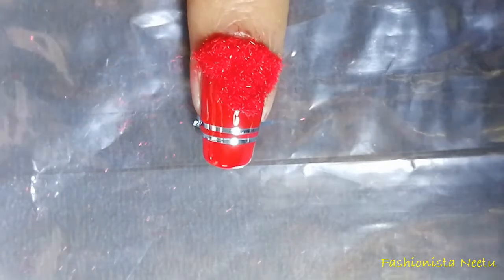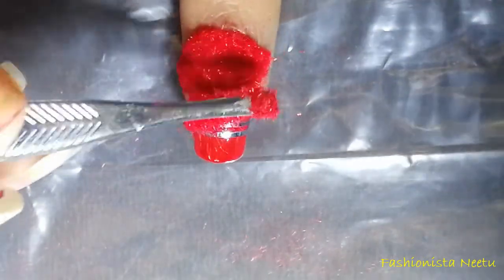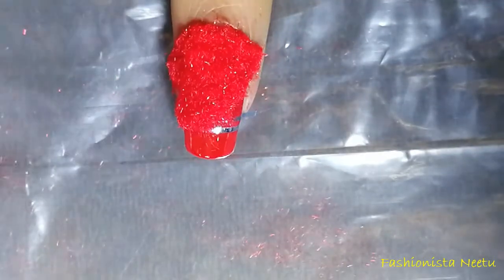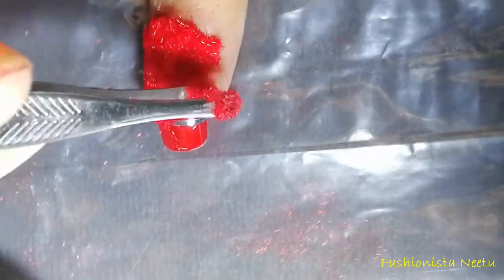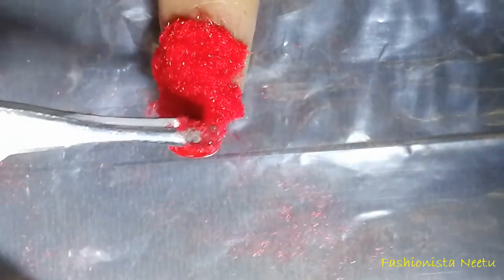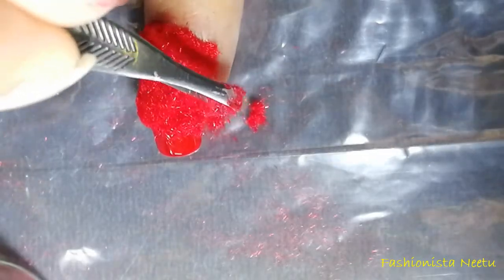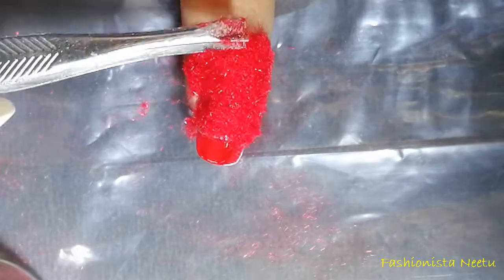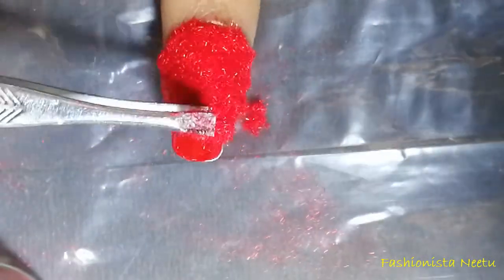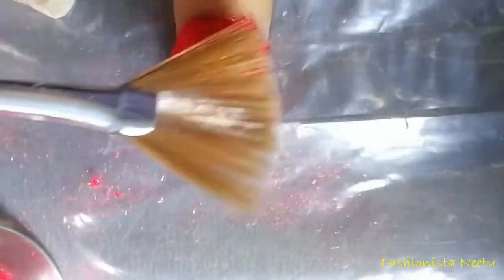Just cover the area with it. I'm just going to press it so that it completely sticks to my nail. Now with the help of a fan brush I am going to remove the extra part.